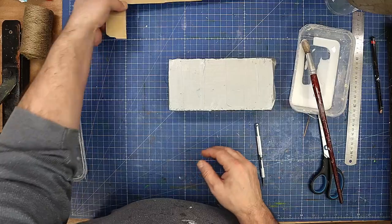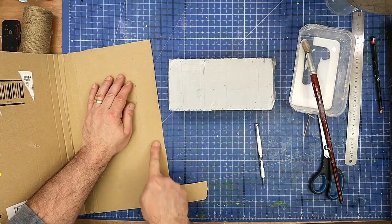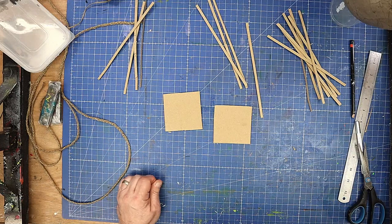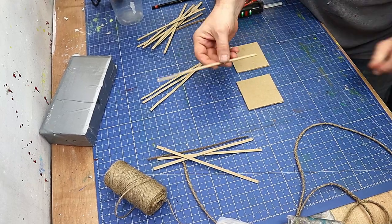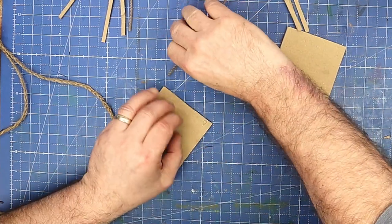They shouldn't take long to dry, and while that's drying off I need to create my strips, which are going to be the sides of the basket. My square bases are all lovely and dry now — I've cut my strips and they're all half a centimetre wide. Now it's going to be about gluing these on here.